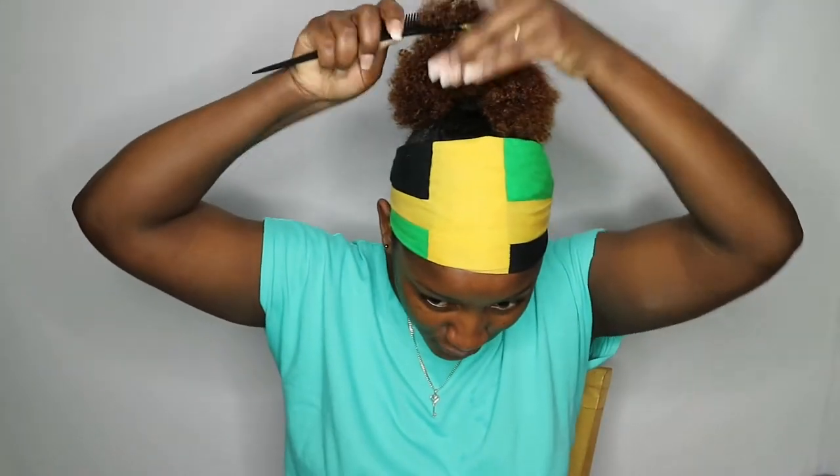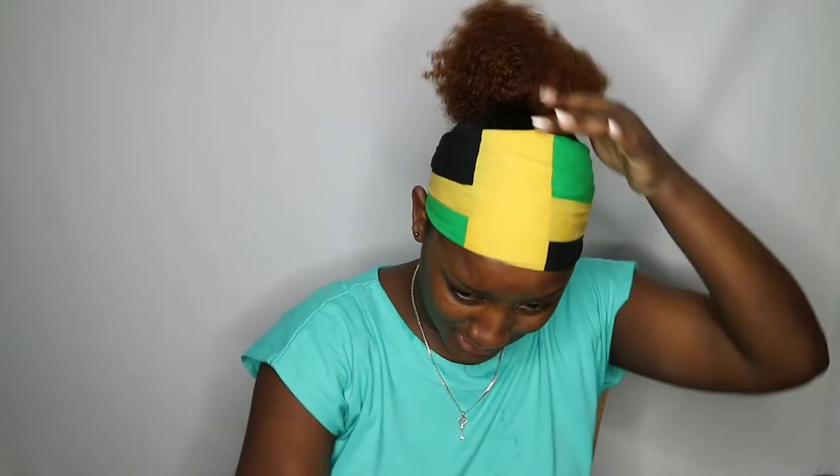I'm going to put some on my ends just because I don't want them to be dry. Normally I'd put like my leave-in conditioner before I come out of the shower, but I wanted to just use this. It claims to: shine, hold, moisturize, nourish, repair, promote hair growth, no flake, no tack, anti-itch. I need my tiny comb. I'm going to put some on my ends especially because I literally just bleached them and the last thing I need is for them to be left out in the atmosphere like that.